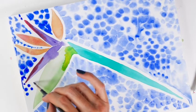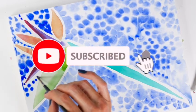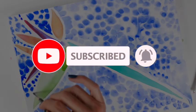Thanks for watching and don't forget to subscribe. I'll see you next time.